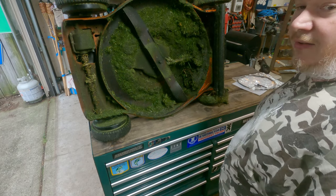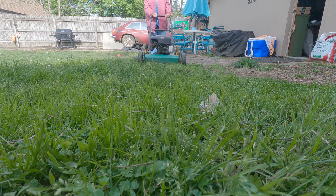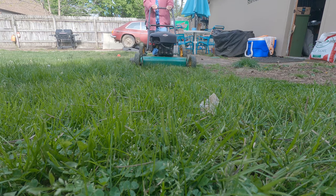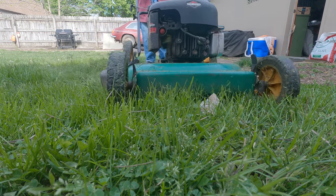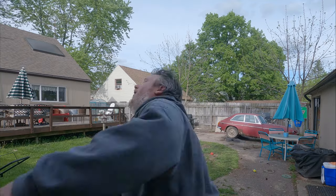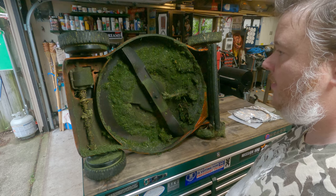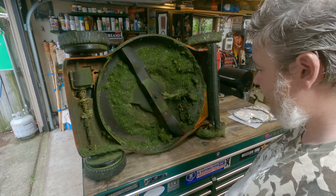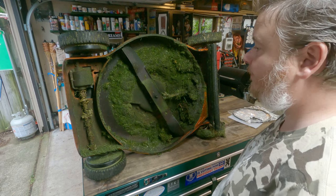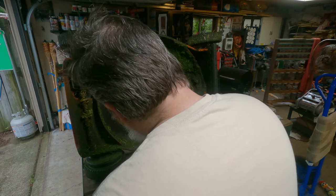I did disconnect the spark plug for you safety folks out there that are concerned about it. Probably not going to start up and chop my arms off. This is a little bit of a mess. I kind of expected the belt to be on this side, but it looks like it's on the top side.